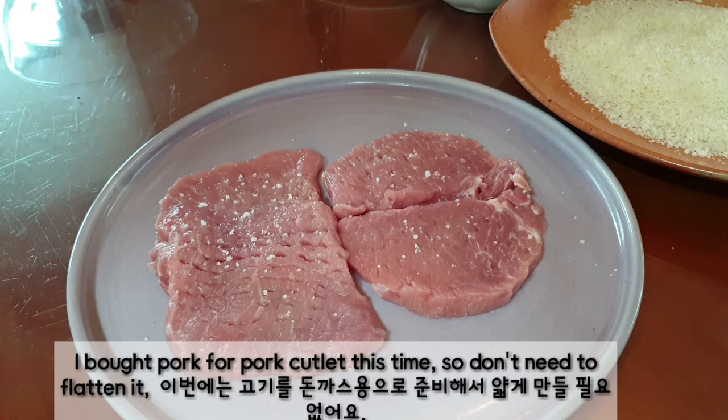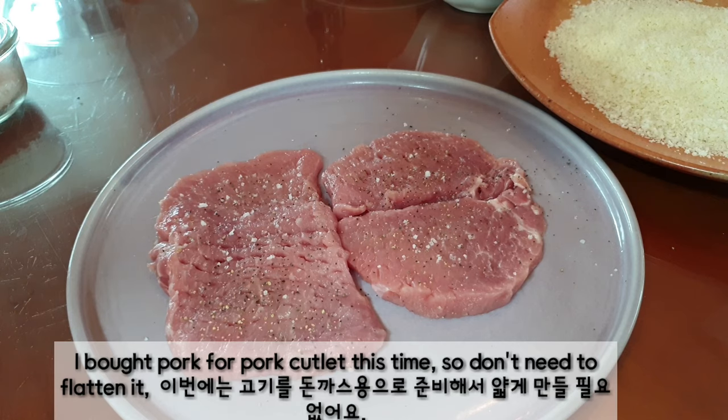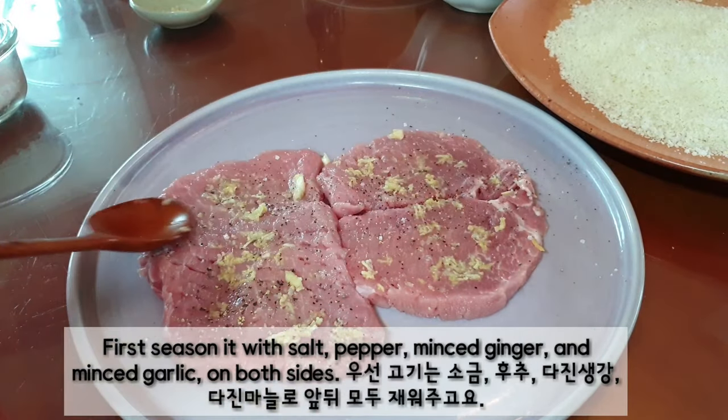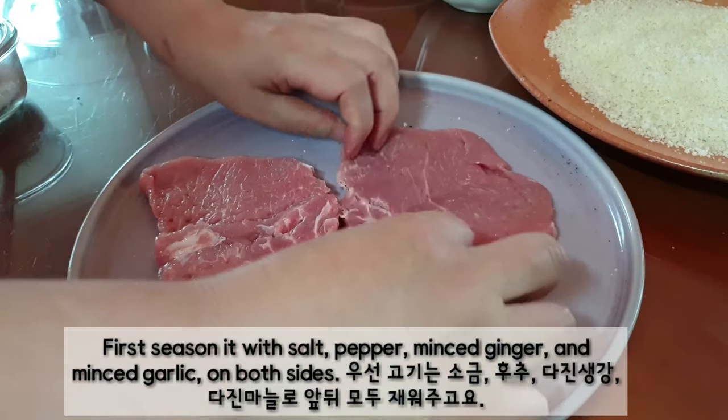I bought pork for pork cutlet this time, so don't need to flatten it. First, season it with salt, pepper, minced ginger, and minced garlic on both sides.